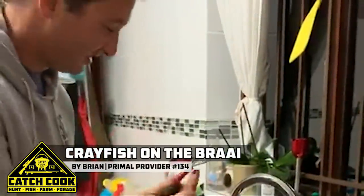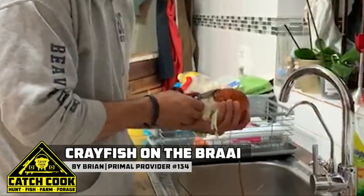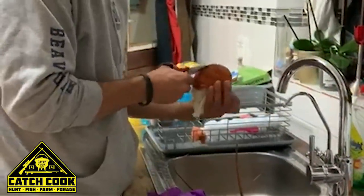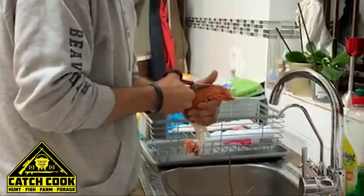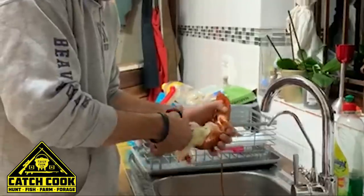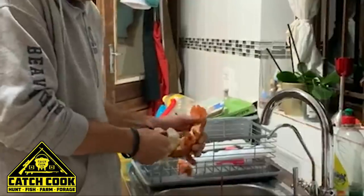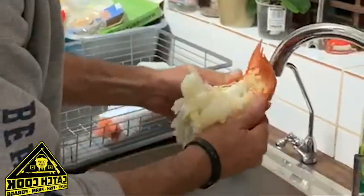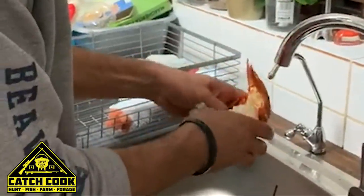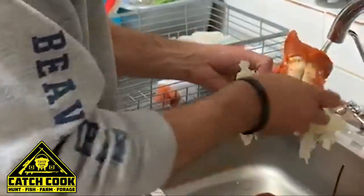No trusty weird scissors — can't cut through wire with these things. So I'm just going to butterfly it. Just crack the top shell down the centre line, on the bottom piece, cut into the flesh. Butterfly it nicely. Get the poop shoots out.